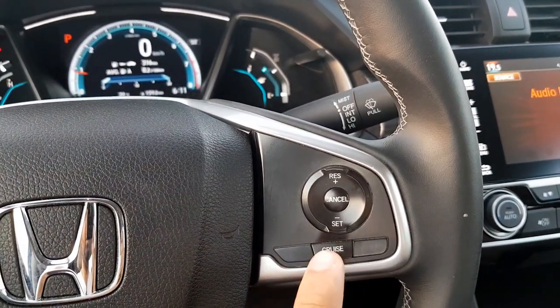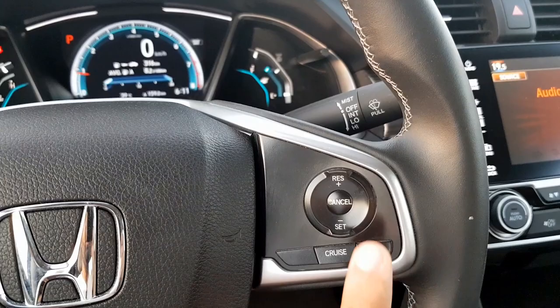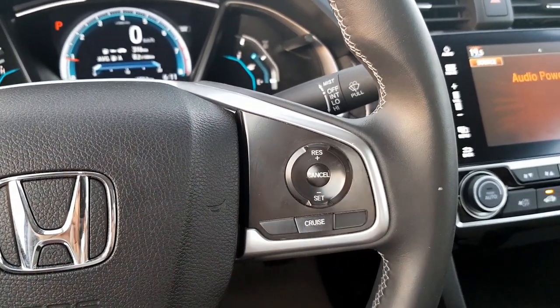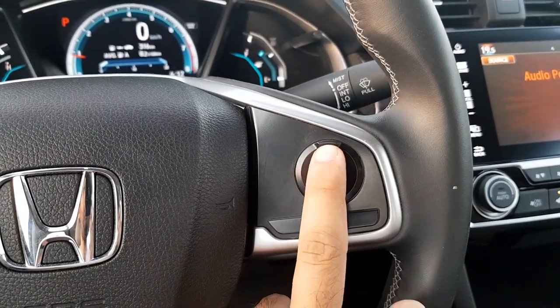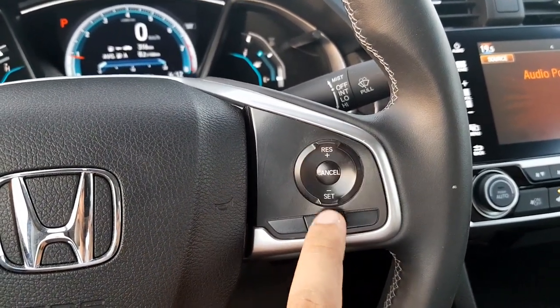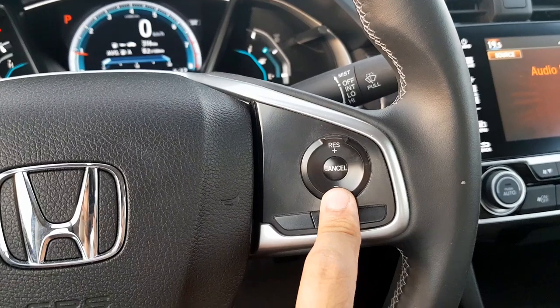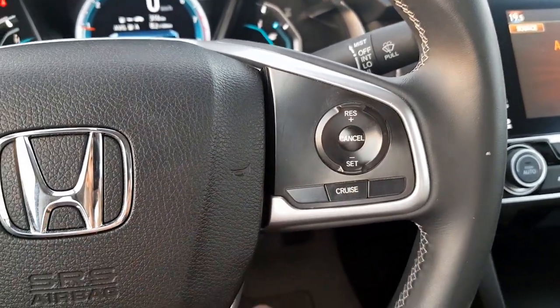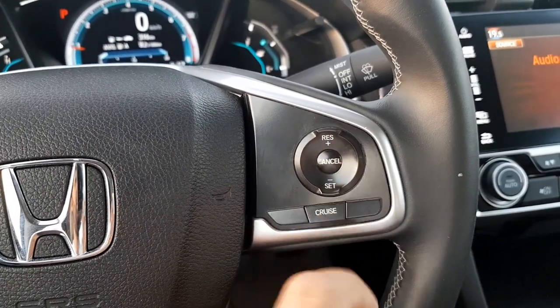In order to set the speed, all you have to do is press the set button when you reach the desired speed. When you want to increase the speed you can press the plus button, or decrease the speed using the minus button. When you want to come out of cruise control you can either press the brake pedal or press the cancel button.